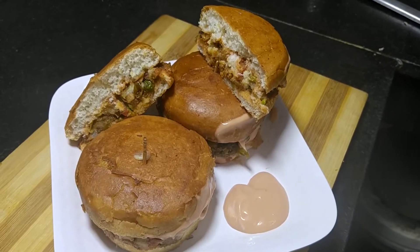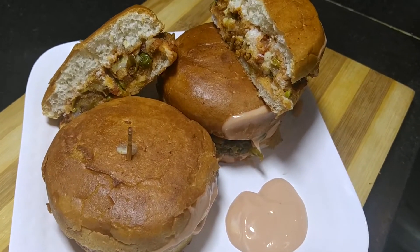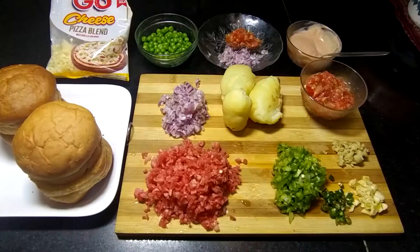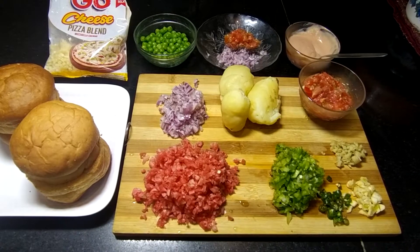Hello guys, welcome back to my channel Cut, Chop & Cook. Today I will teach you Bombay style Tawa Burger.